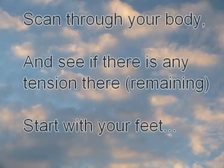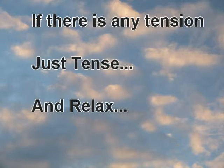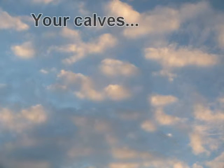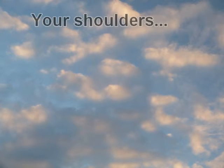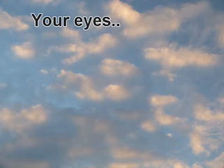Scan through your body and see if there's any tension there. Start through your feet — if there is any tension, just tense and relax. Your calves, thighs, buttocks, your abdomen. Take another deep breath and relax. Your shoulders, your neck, your jaw, your eyes, your forehead.